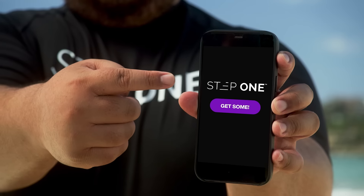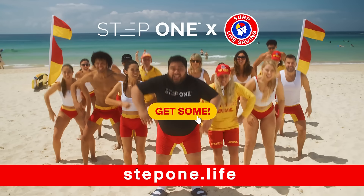So buy them online at step1.life. Step one, get some!